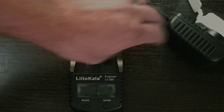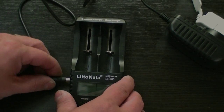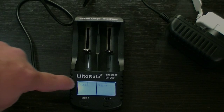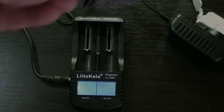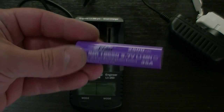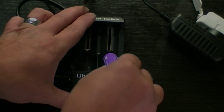So let's use the AC adapter and plug it on in. You can see it's a backlit screen. Both of them say null because there's no batteries in it. Today we're going to play with an E-Fest 2500mAh lithium-ion battery, and let's see how good it works and how well it charges.